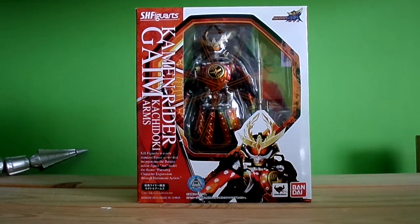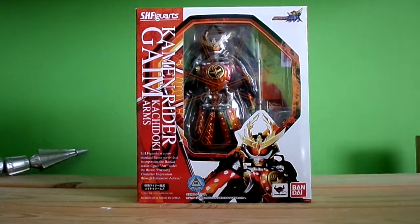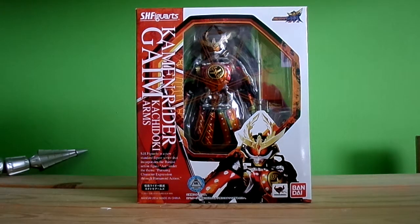I was gonna do an unboxing but I'm not really fast and got stuff to do. So anyway, got this figure today. I waited like over a week or two — this figure came like end of September. So finally got it today, and I'm still waiting for my Figma, so that should be coming soon.